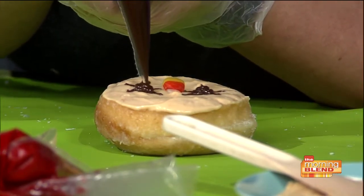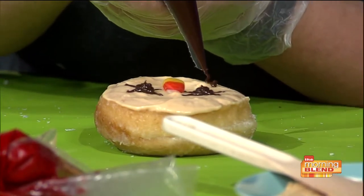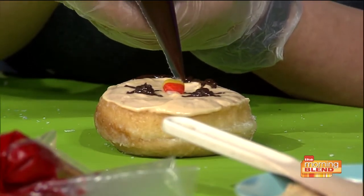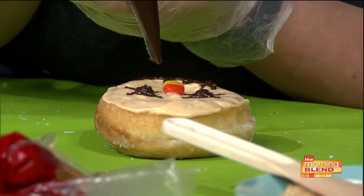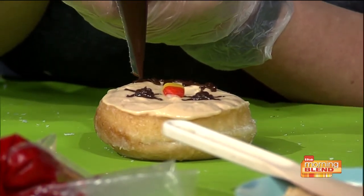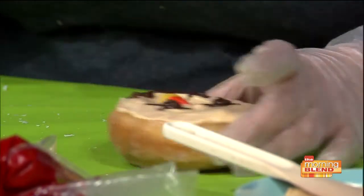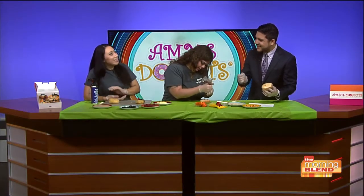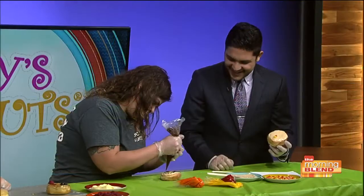So Rosa, what's your favorite part about being a decorator? My favorite part is while I'm decorating — sometimes, like with our maple turtle, it's the pecans. I like to pick pecans and eat them. I'll be like three for the donut, five for me. It's very fun. I think anybody that works at a food place, you kind of sneak a little bit every now and then. Why not?